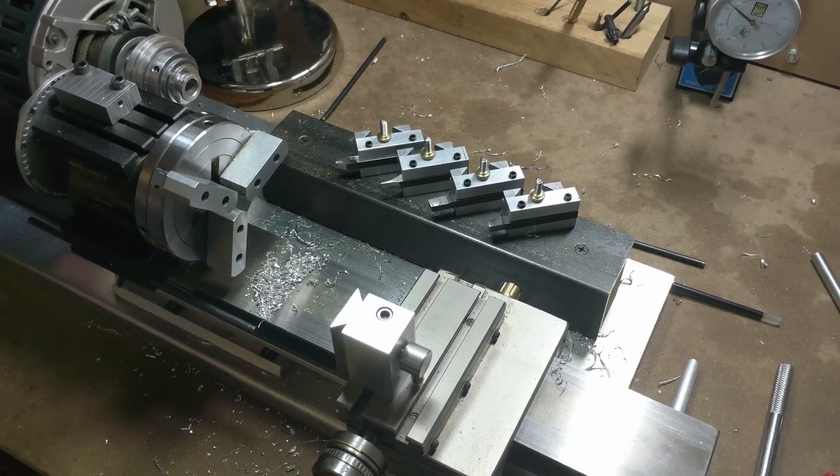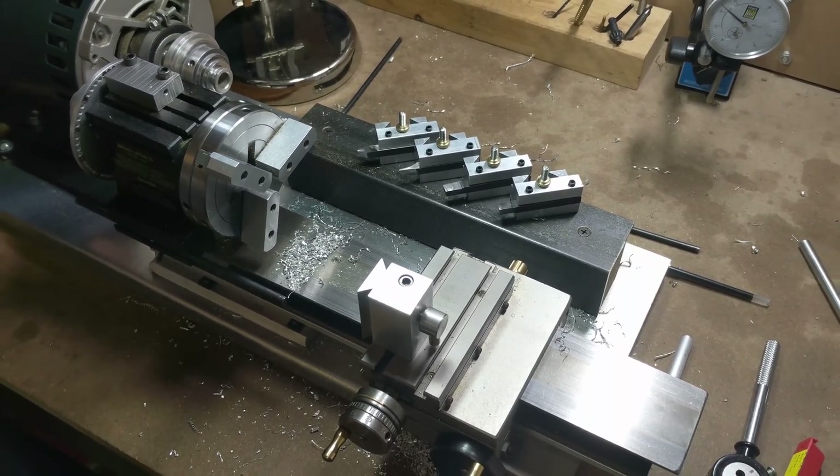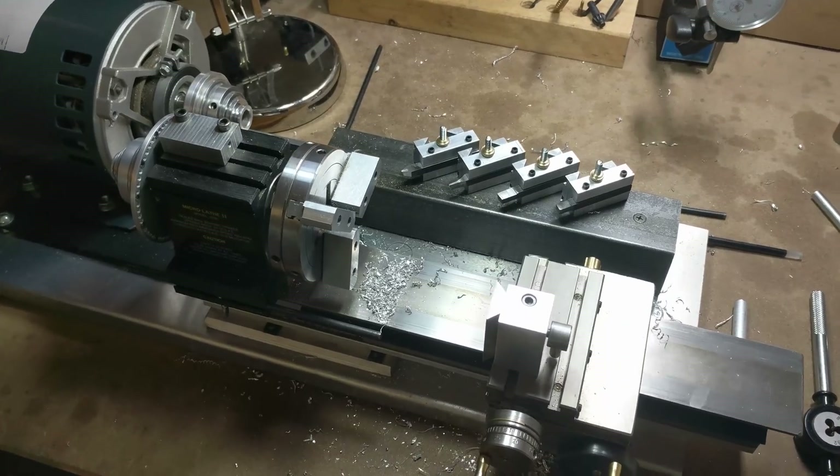In my last video I made this quick change tool post holder for my tag lathe, and basically for any other mini or micro lathe out there. I did some prototyping work over the last week and found out that it works amazingly well.